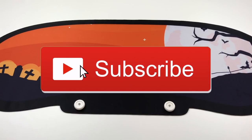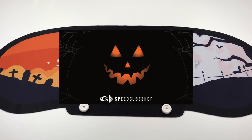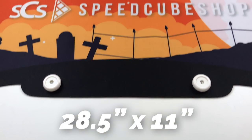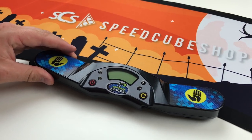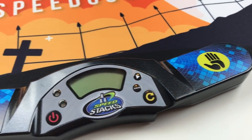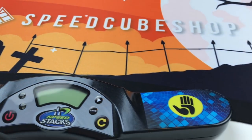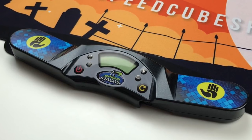Be sure you're subscribed and have that bell clicked to be notified for upcoming videos. This is the large version mat, and there'll be a smaller version coming soon. This mat is 28.5 inches by 11 inches, so pretty solid size. Additionally, it comes with timer brackets to easily install and hook up your Speedstack timer. If you wanted this mat by itself, it's $7.95, or you can bundle everything featured in this video for $21.87 on speedcubeshop.com. Also, if you don't have a Speedstack timer, I'll link that in the description too.